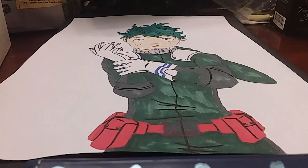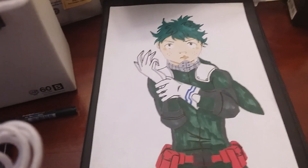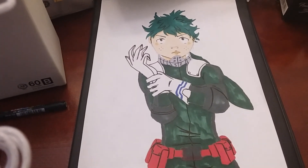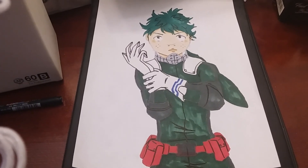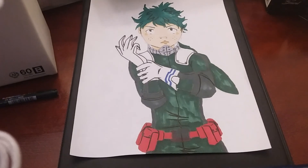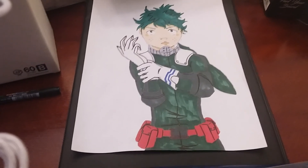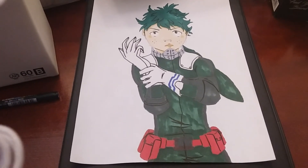So here's the overview of the drawing. Hope you guys enjoyed this video — don't forget to like, subscribe, and share. Check out the description box below for all my social medias; you can like and follow those. All the process work for this drawing of Deku will be posted up there as well. If you want to check out the coloring video of this or any other drawings, it's in my drawings playlist. Hope you guys enjoyed — bye!